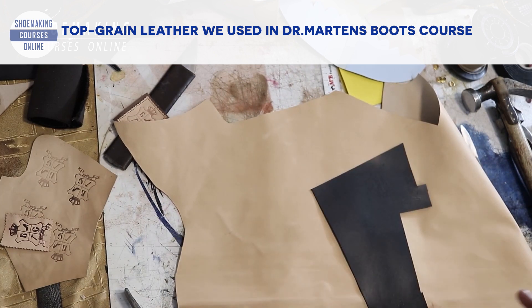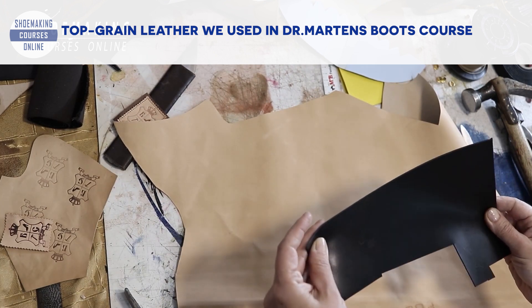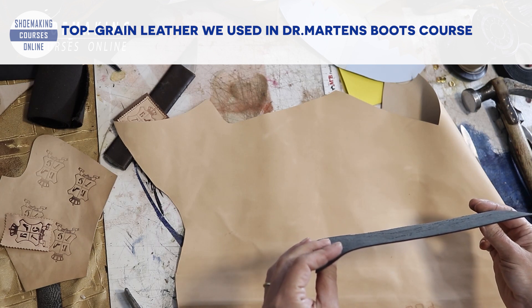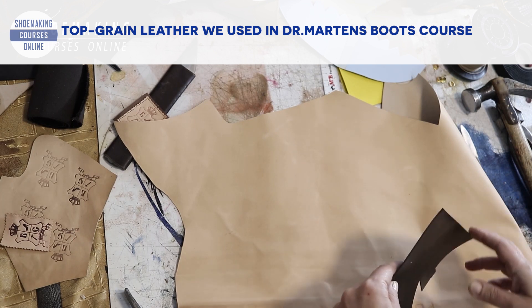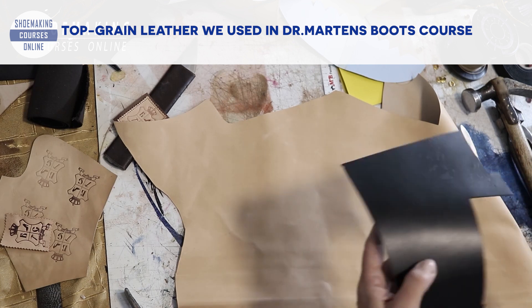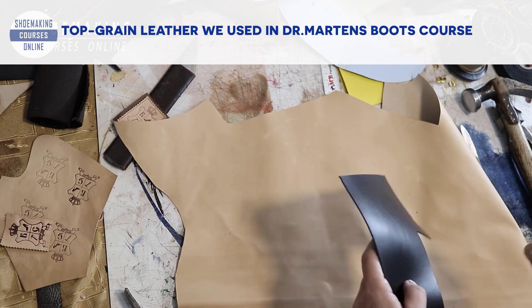These are the types of leather we are going to use. This is calfskin for the upper. The thickness of this leather is 1.2 millimeters. You can also use thicker leather because we are going to make boots, and for boots we can use thick leather.